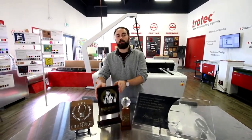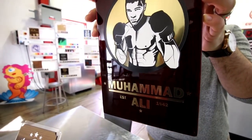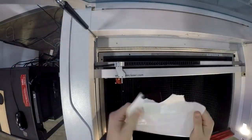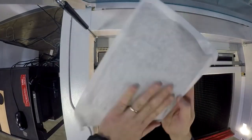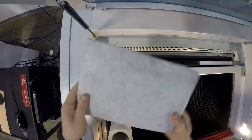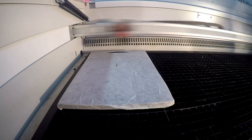Next, let's go to our plaque. We put our plaque into our laser and made the engraving for the inlay.